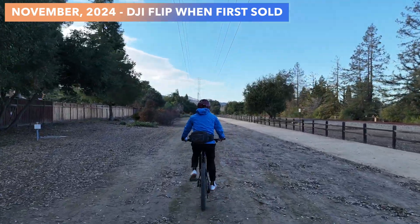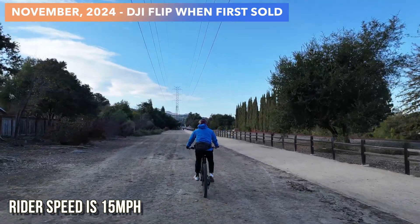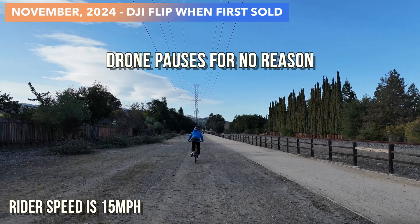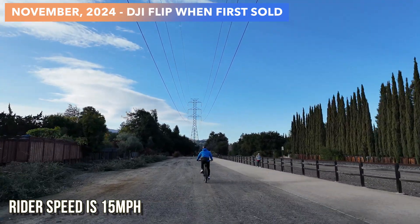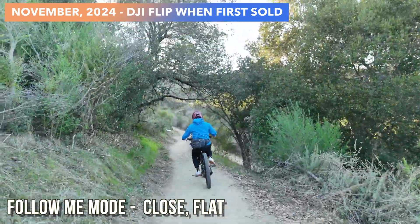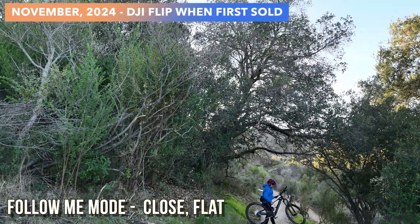I have a bike and I'm going to attempt to pedal at around 15 miles per hour and see if the drone can keep up. Doing pretty well, and all of a sudden the drone stops and stalls, causing it to fall behind and it has a hard time catching up. This is my torture test, and right off the bat the drone is going up and down, up and down — and then it lost me.